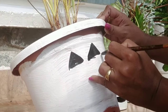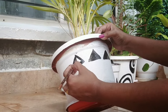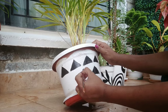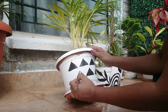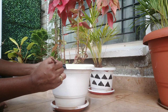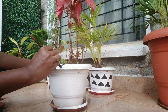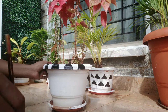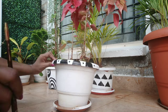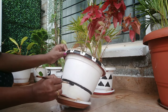For the next planter, I have painted simple small triangles all across the pot. For plant number five, I have only painted the border of the pot with some triangles and spots in between, and finally given a border at the bottom.